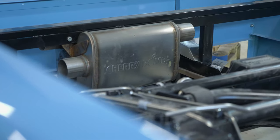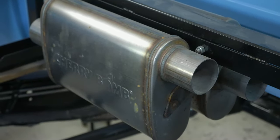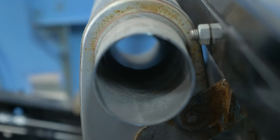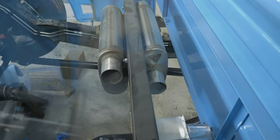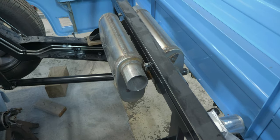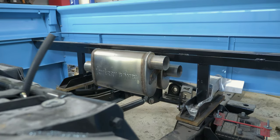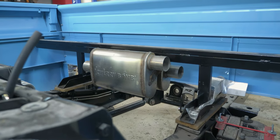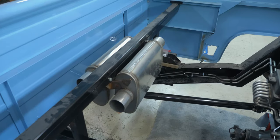For the mufflers on this build, we're running Cherry Bomb straight-through oval design mufflers — not the traditional Cherry Bombs, but a more Magnaflow-mimicked design. Honestly, they were cheaper than a Magnaflow and seem to have the same build quality, in my opinion. We've already mounted those as part of our earlier planning. Because this truck is so low, we had a lot of dead space underneath the bed floor, and I had the idea of mounting mufflers transversely to do side exit exhaust.